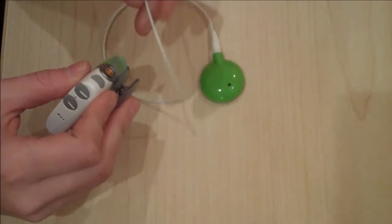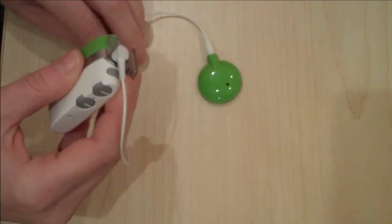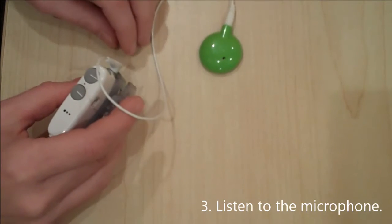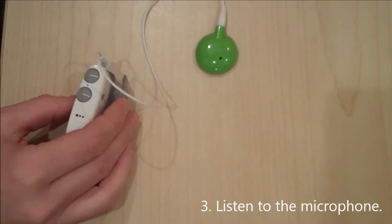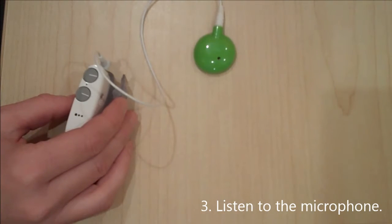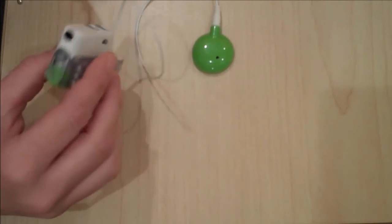If the pathway has been cleared and the AquaMic has been replaced with the universal headpiece, a parent should listen to the microphone. To test the mic on the Neptune, plug the microphone tester earphones into the auxiliary connector port on the side of the Neptune Connect cover.